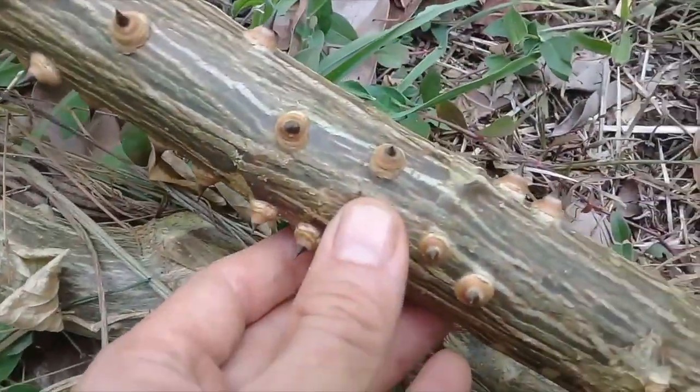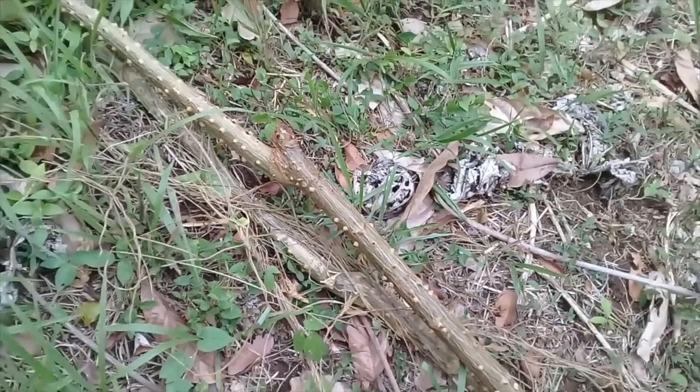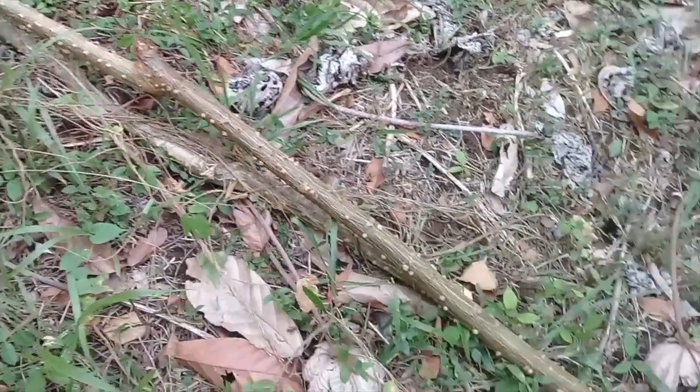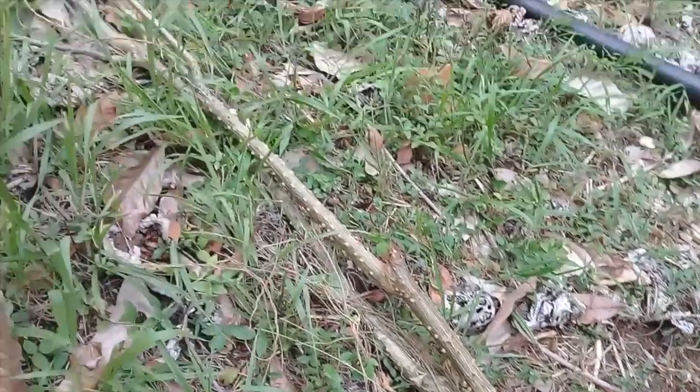Look at those — those are cool. You can stick them right into the ground. They're supposed to root like Gliricidia, so as we are always experimenting, that's what we're going to do. I got two of them and I'm going to go stick them in my gardens.